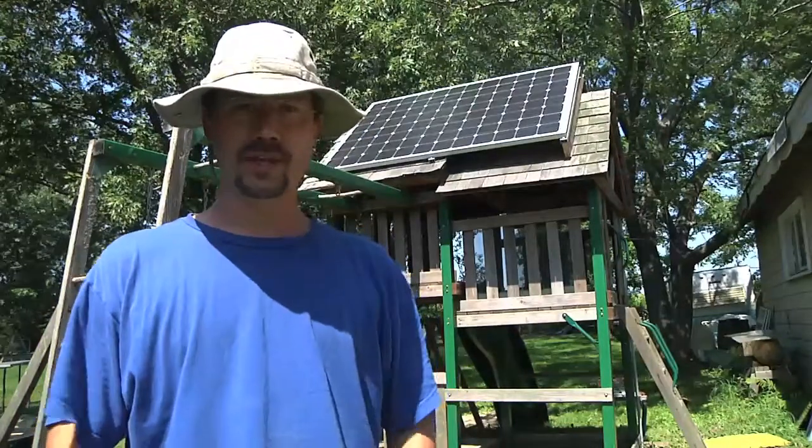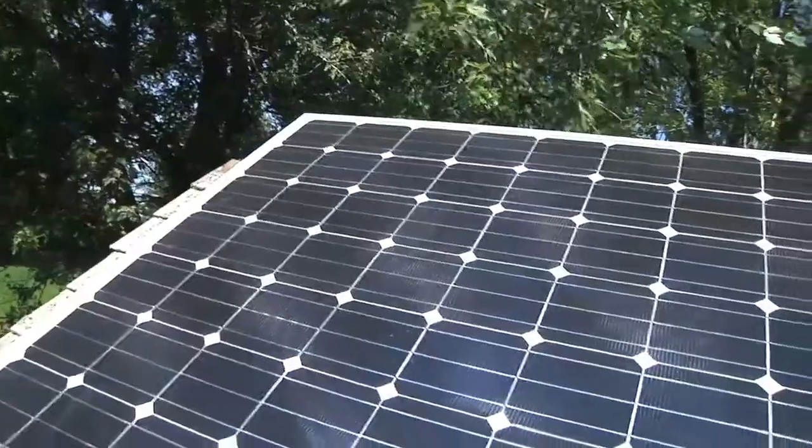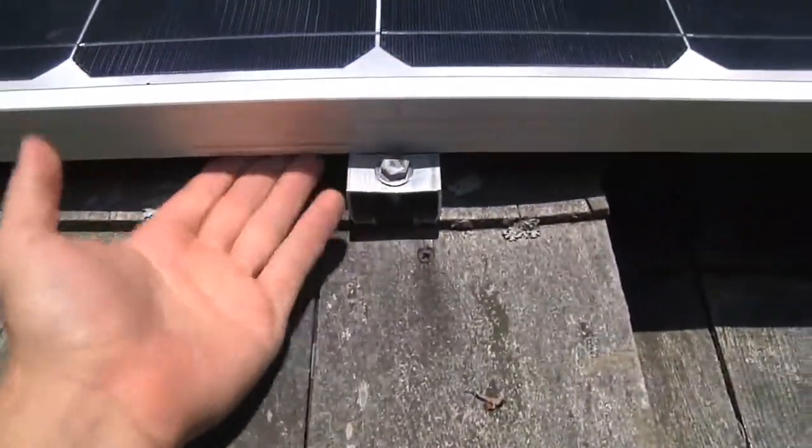My brother stopped over the other day so we could actually get the panel up there and I'm going to quick show you how we mounted it. We had a pair of ladders and we had to lift this thing up from the ground to up here, and I already had the aluminum pieces bolted to the back of the solar panel.